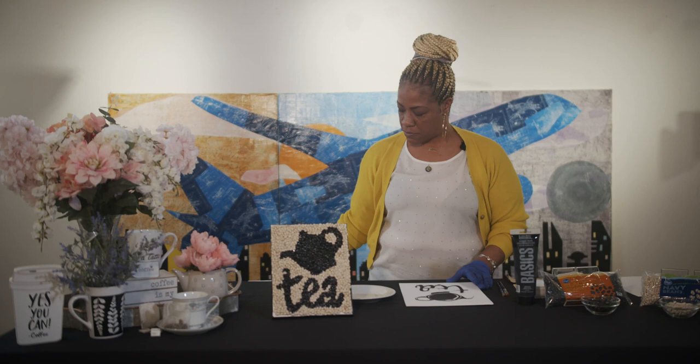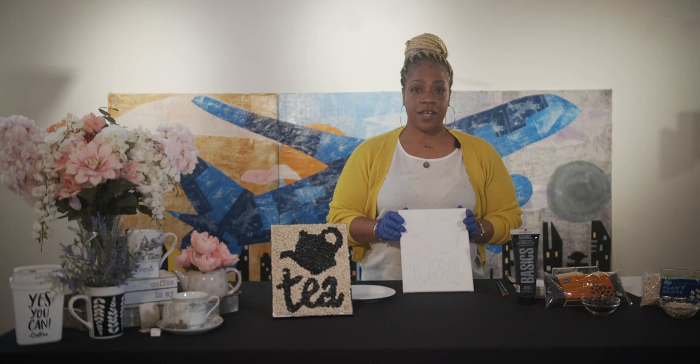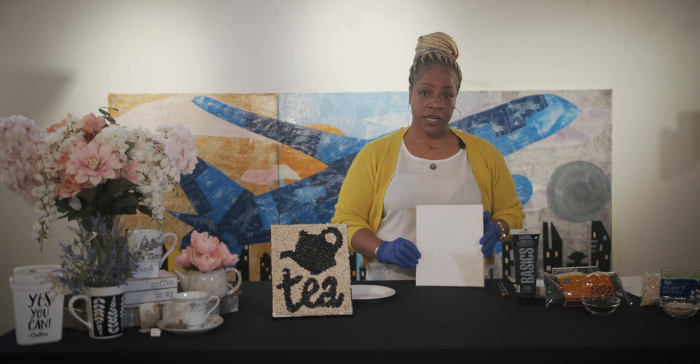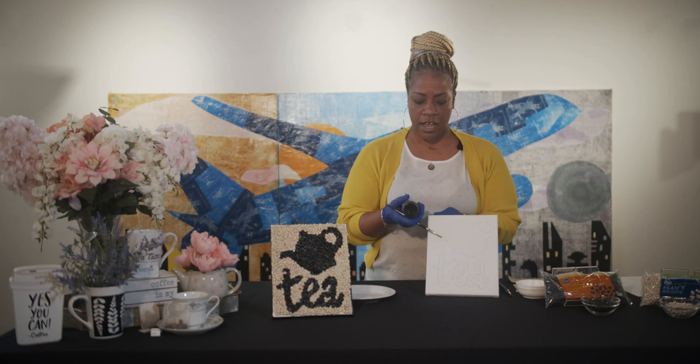Once you've gotten it traced out, it's going to look like this. Now that you have your silhouette laid out, paint inside the space with black paint, leaving the outside of the space free and clear of any black paint. Black is going to go only on your traced-out silhouette area — that's where your black beans will go. You may use a couple of different paint brushes; I chose two because I have some areas with tight corners.